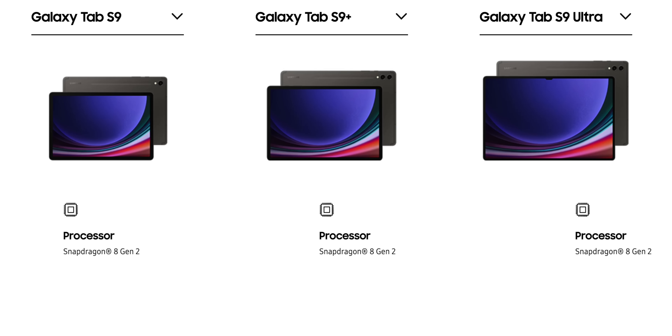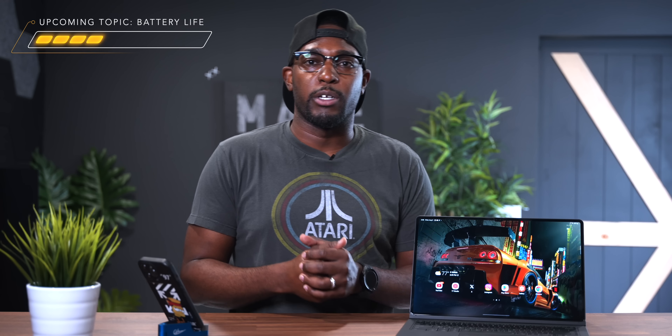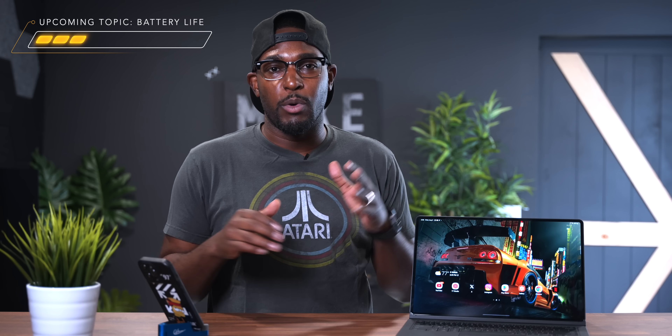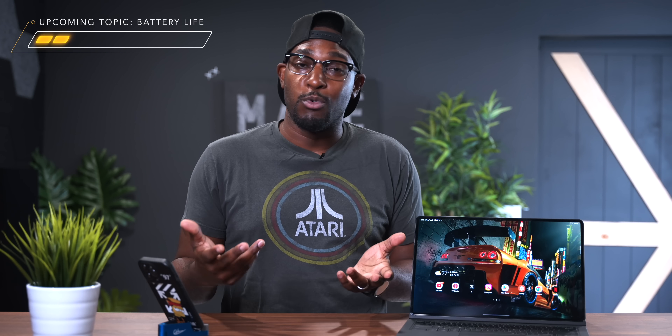Another upgrade coming with the Tab S9 series is the Qualcomm Snapdragon Gen 2 processor, opposed to the Tab S8 series having the Qualcomm Snapdragon Gen 1 processor. The Gen 2 chip is going to be more powerful and offer better optimization, but the Gen 1 processor on my S8 Ultra has been running like a champ with zero issues. The Gen 1 models will most likely be discounted, putting some money back in your pockets.